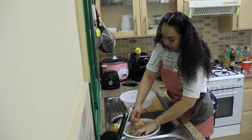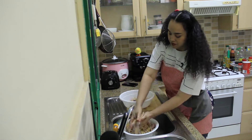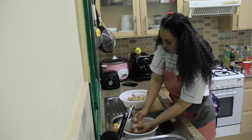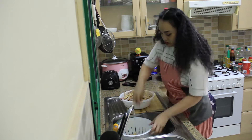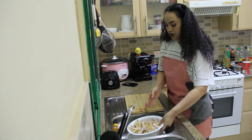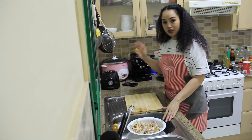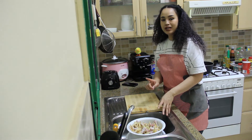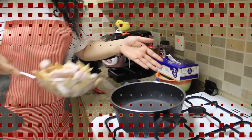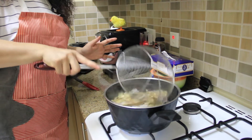We blanch this first, and then I'm ready. The water is boiling — when the water is boiling, we just cook it for about one minute and then take off.